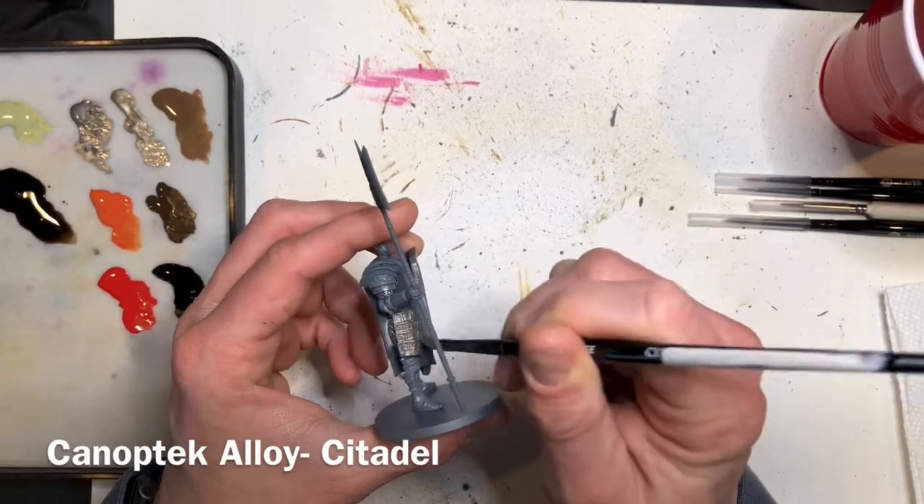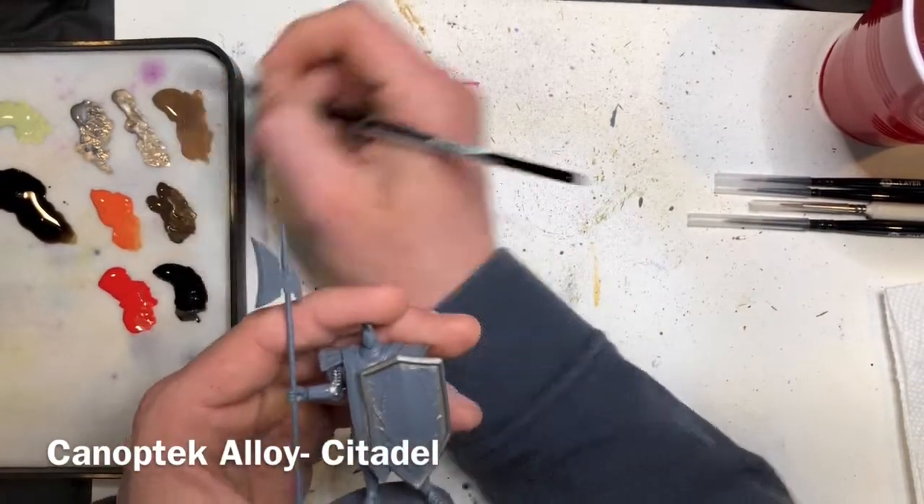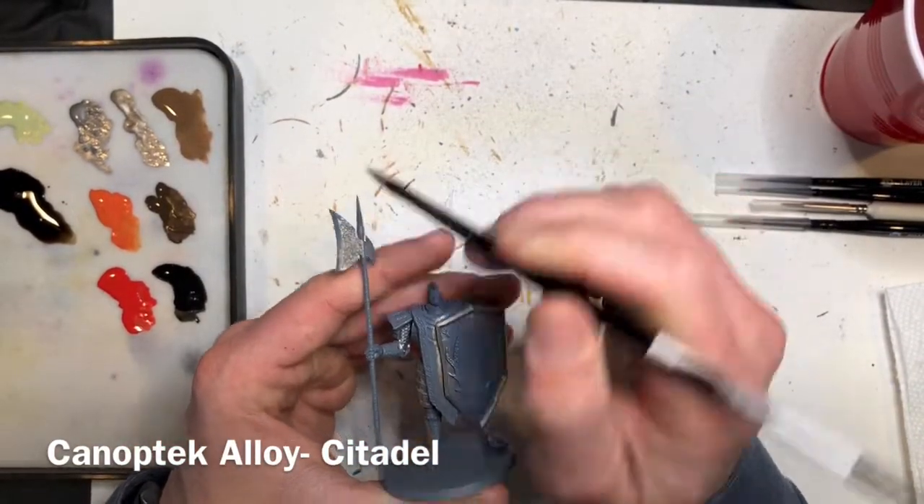Once you get that first coat applied and it's completely dry, have a look around the model and cover any areas that need to be filled in.